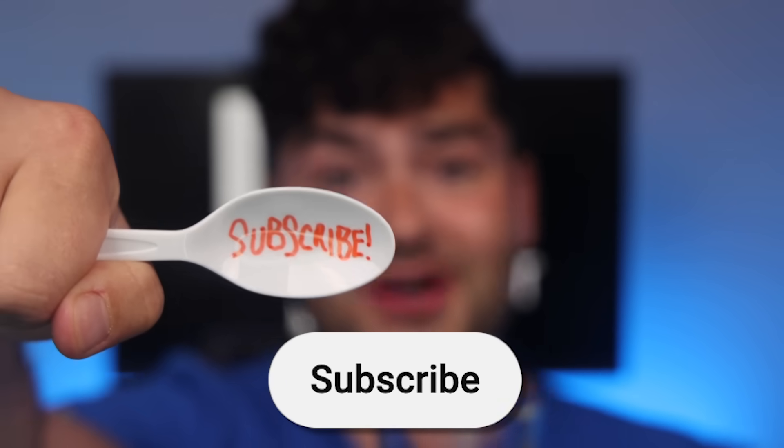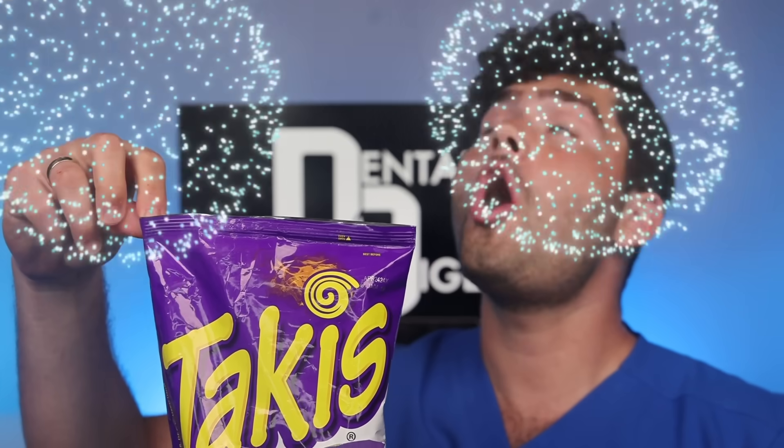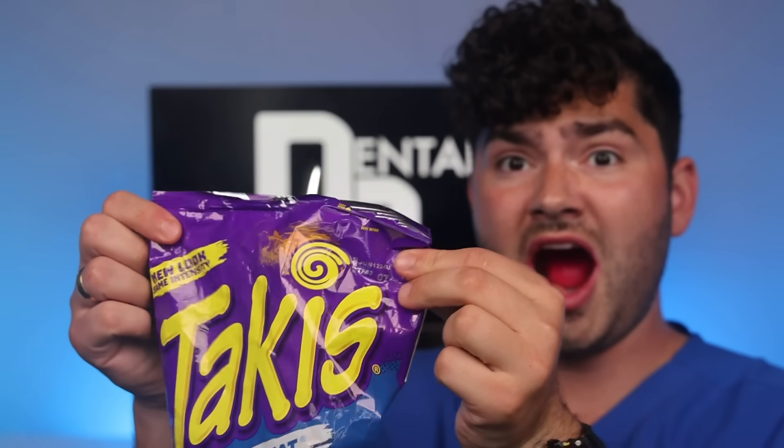Do what the spoon says — subscribe. Red, white, and blue Takis. Tastes like ketchup. That was some patriotic crunches.